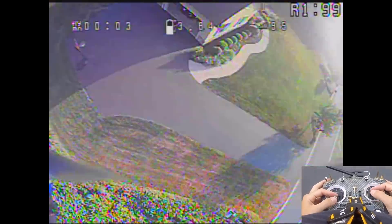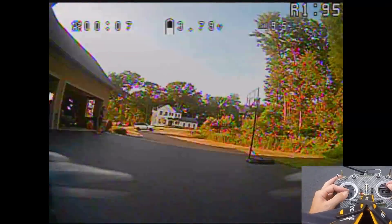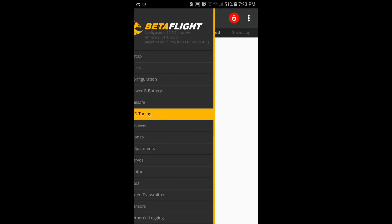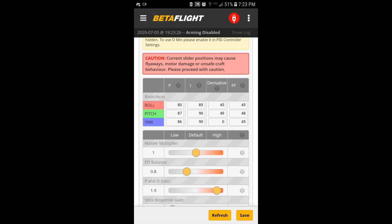Still too much — let's bring it down since the motors were getting warm. Going back into settings: I went too far, so let's bring PD gain down. I like the PD balance up higher. Let's go 38 and 41 for PD gain.